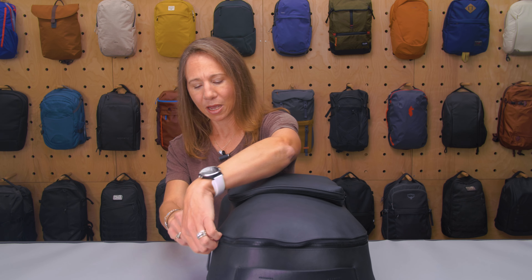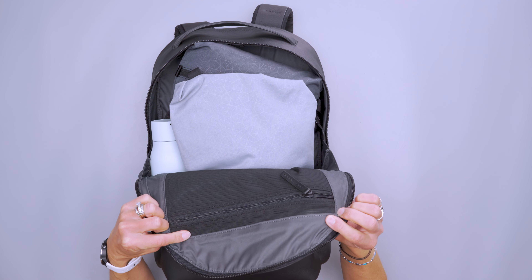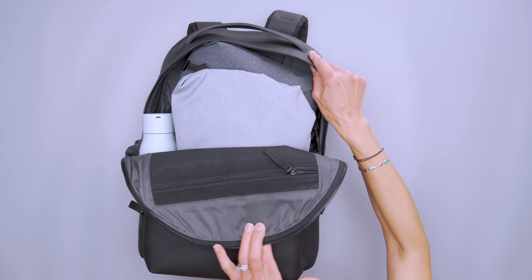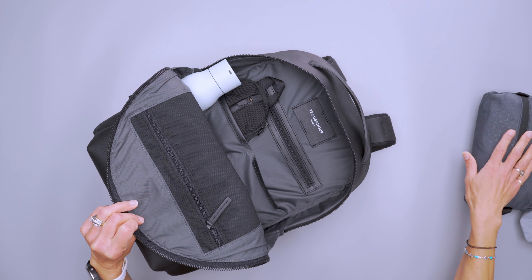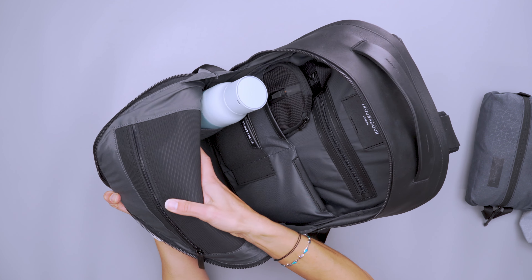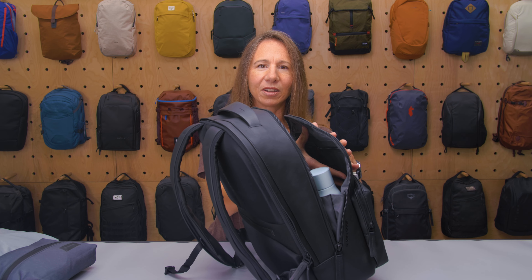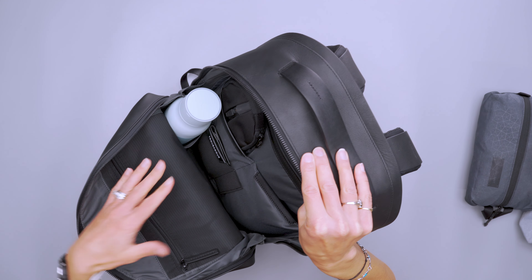Now into the main compartment — it opens very widely, which is great for easy access. I have this stuffed more than usual because I was trying to beef up the top of it. Pulling some packing cubes out of the way, against the front is a large zippered mesh pocket. I didn't end up using it much because putting stuff in it contributed to the sagginess, and there were plenty of other places for my gear.